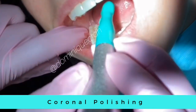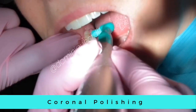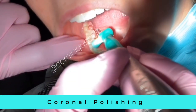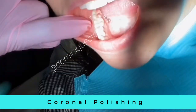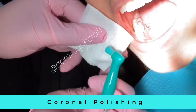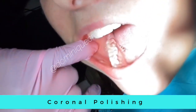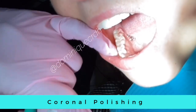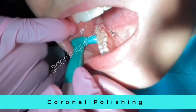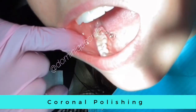Have the patient bite down just slightly so you can reach those back molars, and take the polishing cup right around the margins of the gingiva to clean the patient's teeth, making sure you have a fulcrum the whole time. You can use a gauze and just touch the rheostat to clean out the profi cup if there is excess saliva. Reload and continue going right around the gingival margin of the tooth.